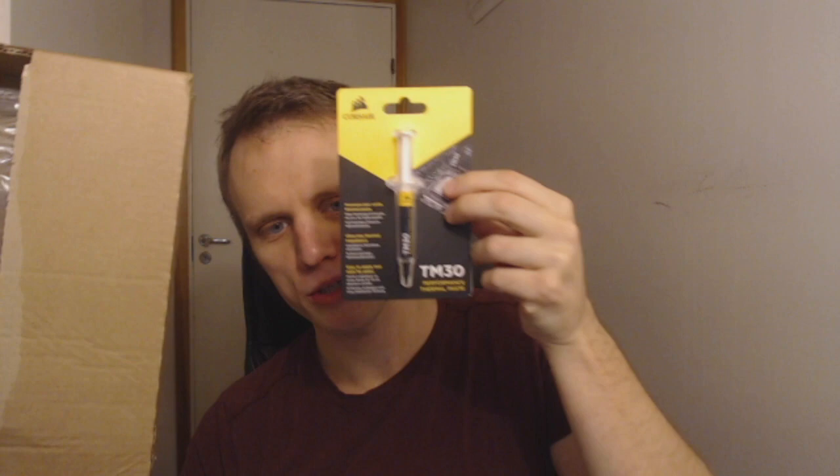I'd plug it in right away but that would probably make things confusing, so I'll put it aside. Moving on to the next package — this one is from a Finnish viewer, very light. It's thermal paste! A very large package for such a small item, but regardless, this is from Valtteri, so thank you Valtteri for the thermal paste.